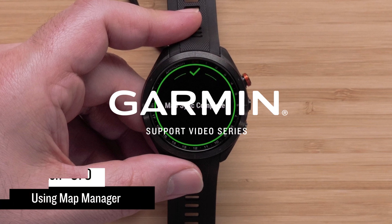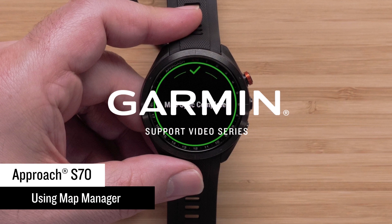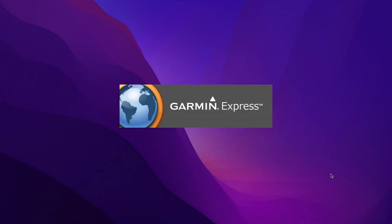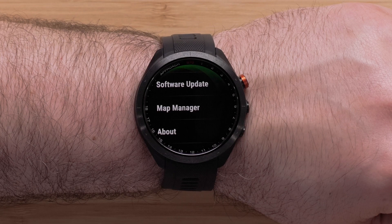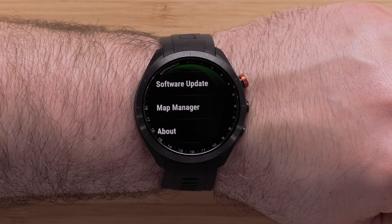In this video, we will discuss how to use the new preloaded Map Manager on your Garmin Approach S70 Series Golf Watch. While your Approach S70 mapping can be managed using our Garmin Express computer application, the Map Manager on your watch will also allow you to update course mapping right from the watch.